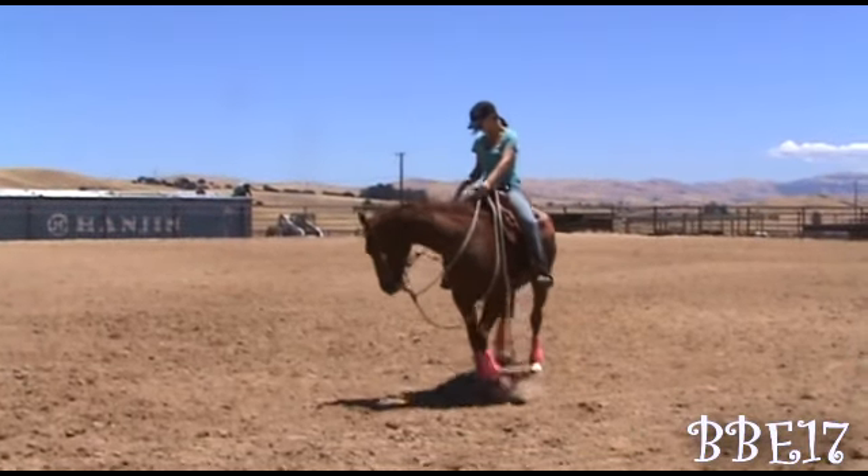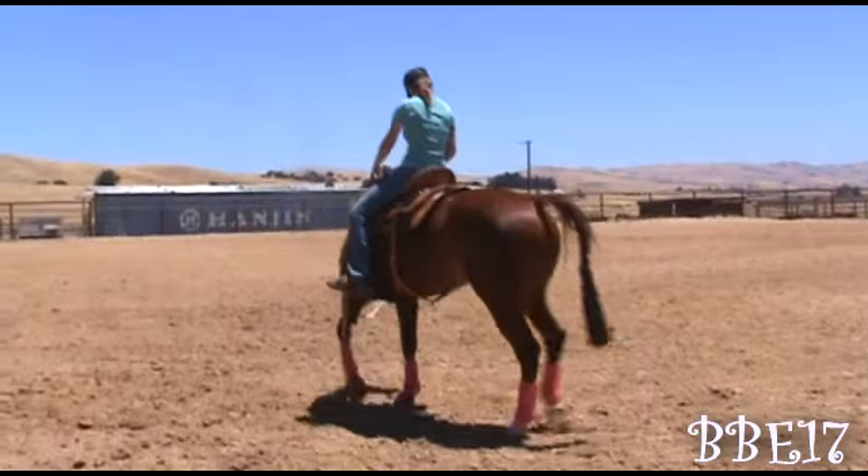If you use too much hand when you go to do this bridleless or one-handed, you're gonna have a lot of trouble with your horse.